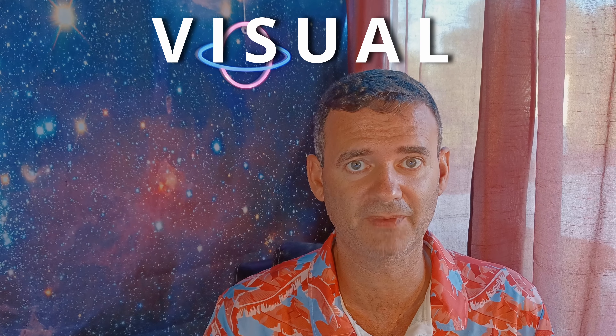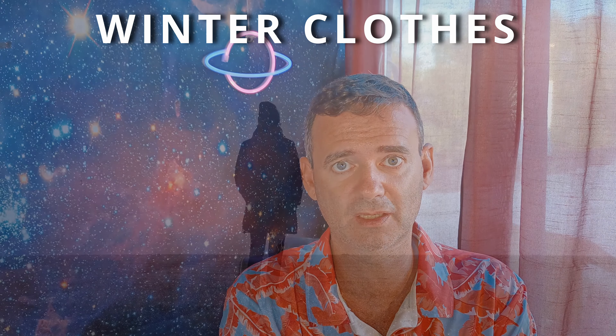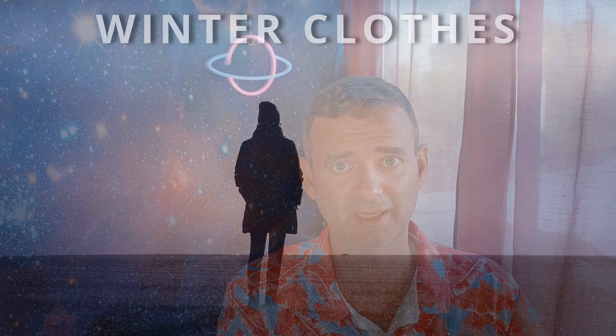Of course I like visual observations, but for that I just put on my winter clothes, go outside, and have fun with the Dobsonian. But for EAA and astrophotography, this is the place to be.